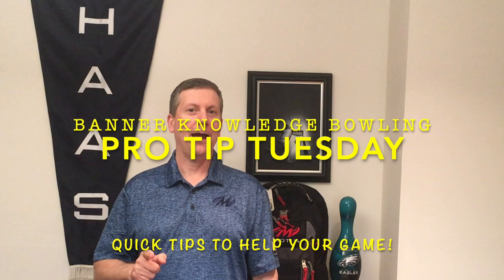Steve here coming at you with Banner Knowledge Bowling's next Pro Tip Tuesday. Please consider subscribing and get a friend to subscribe — that way we can grow the channel and spread the knowledge.